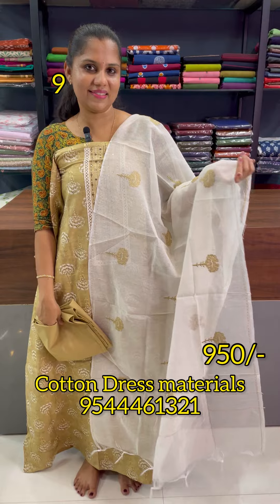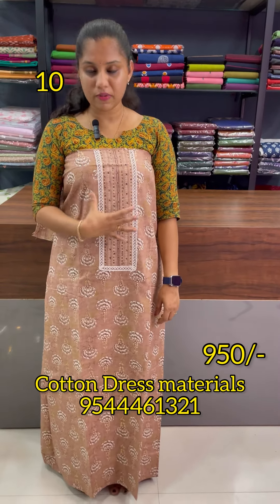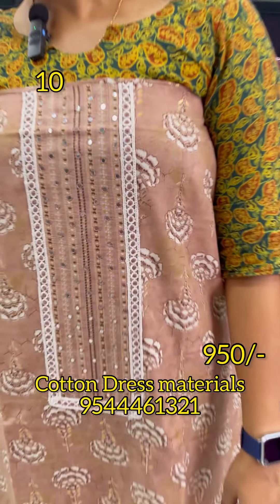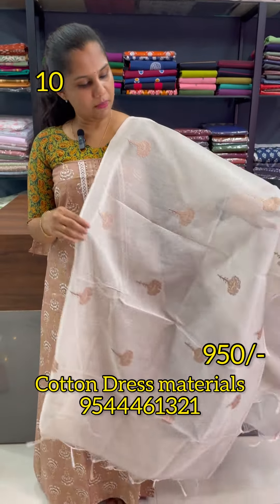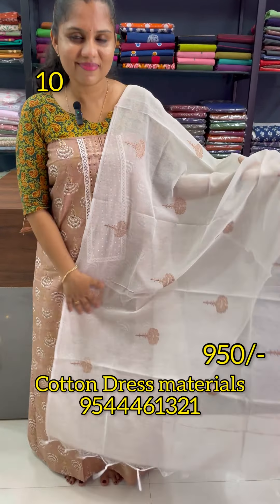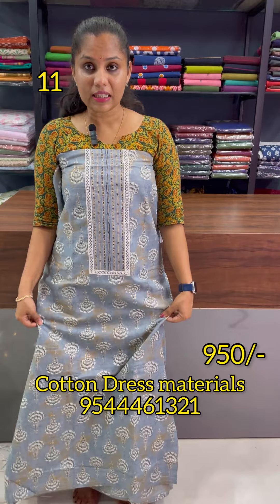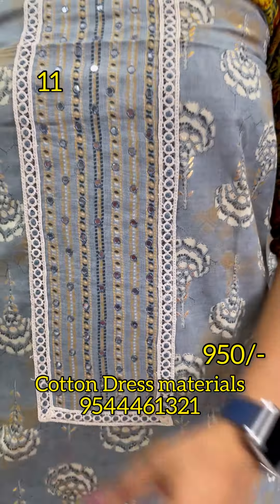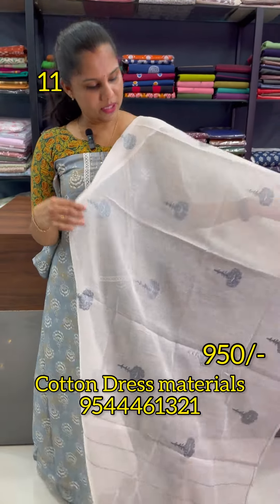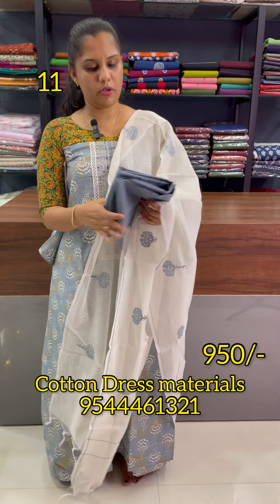It has a price of 950. It has a pink shade and a light pink shade. It has a patch and a pattern. It has silk cotton with an embroidery pattern. It has a cotton bottom. It has an ash and white combination. It has silk cotton with the same embroidery pattern and a pure cotton bottom.